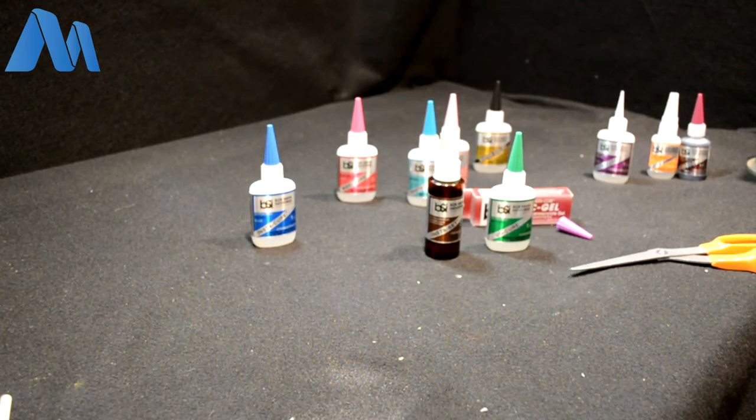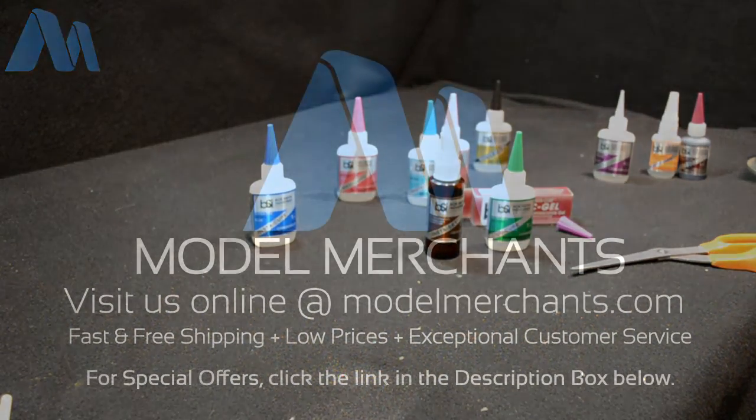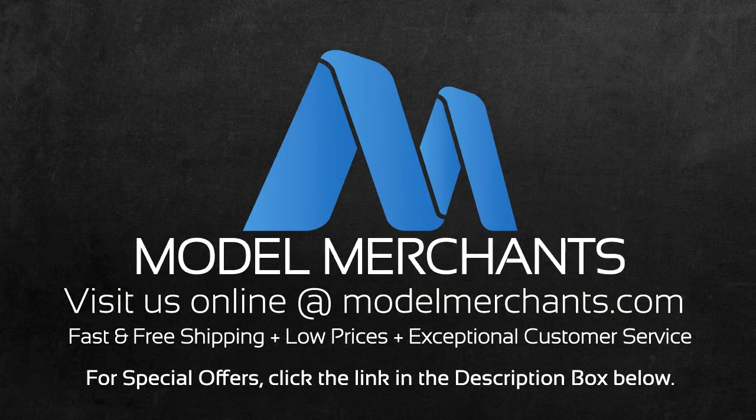Have a great day and thank you very much for watching this Model Merchants video. Don't forget to check out modelmerchants.com. If any of this video was helpful today, please hit like and share it. There are some coupons linked in the comment and description section below. They're always changing, so check back with us — and happy modeling!